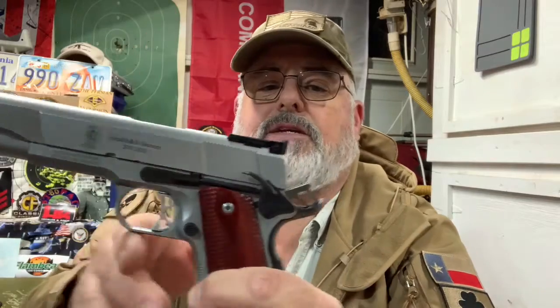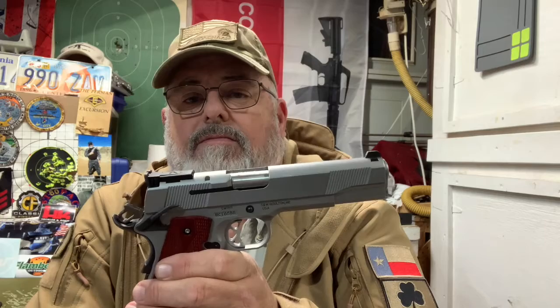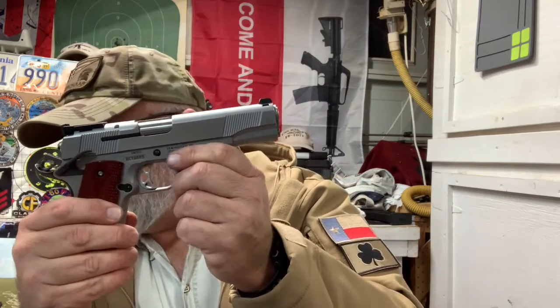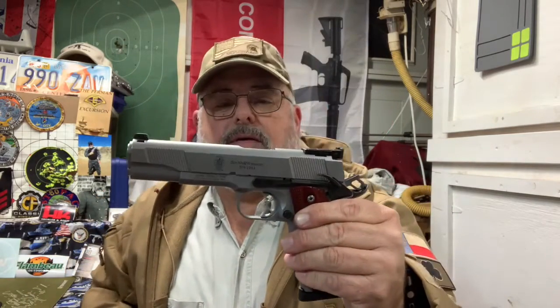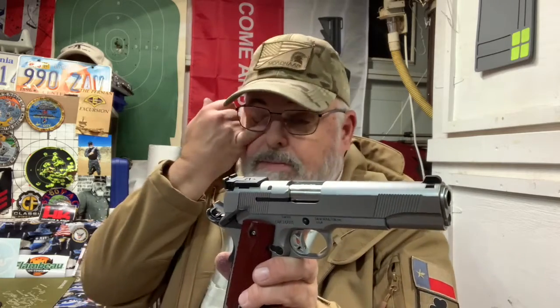It has front and rear slide striations. The sights are adjustable — the front sits in a dovetail — but they are not night sights. I probably ought to get a front night sight for it. I carry this one only occasionally in the winter time; I'd rather carry my Dan Wesson Vigil Commander because it's a lot lighter. But this is a very accurate and fun pistol to shoot. The frame, slide, and barrel are all stainless steel. I'm going to take it down and compare it to a standard GI .45, then do a final nuts and bolts review.